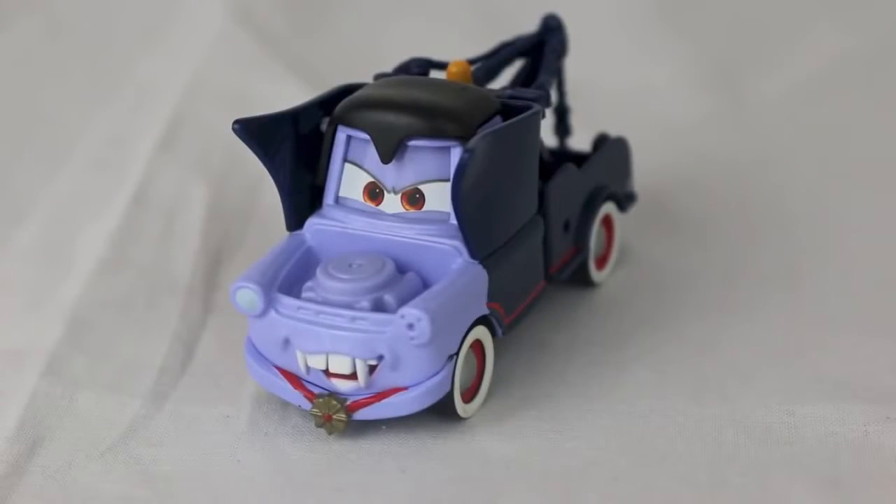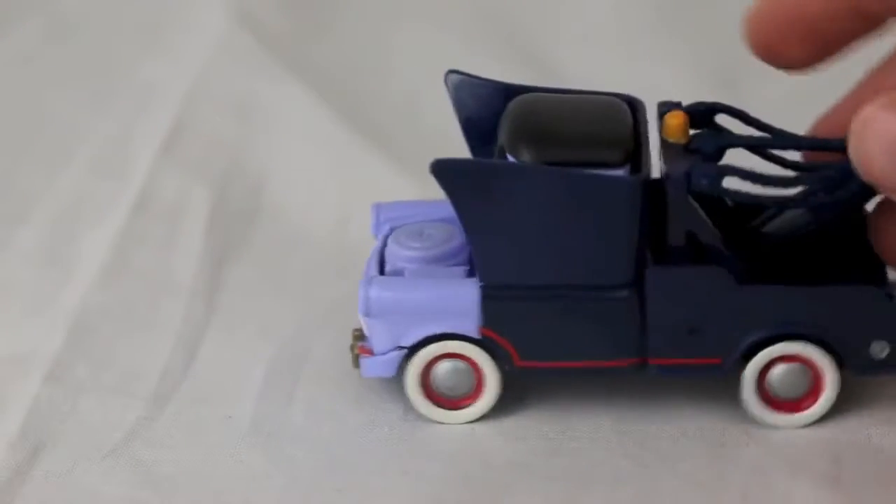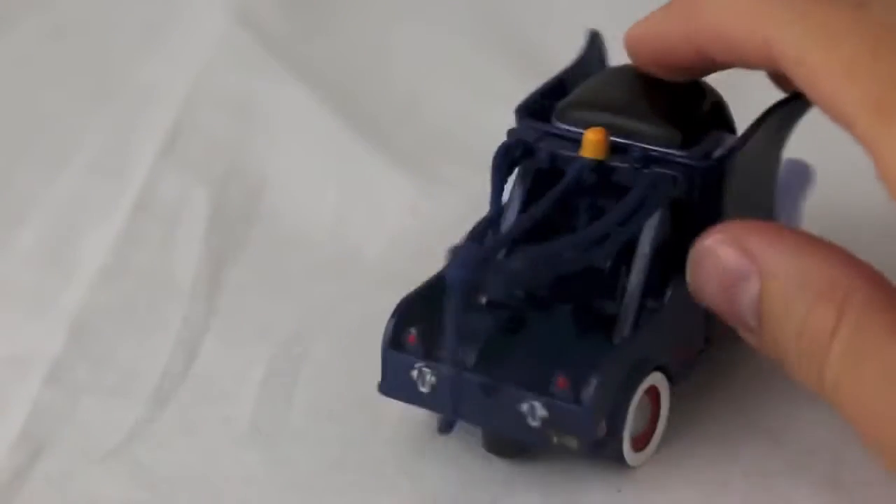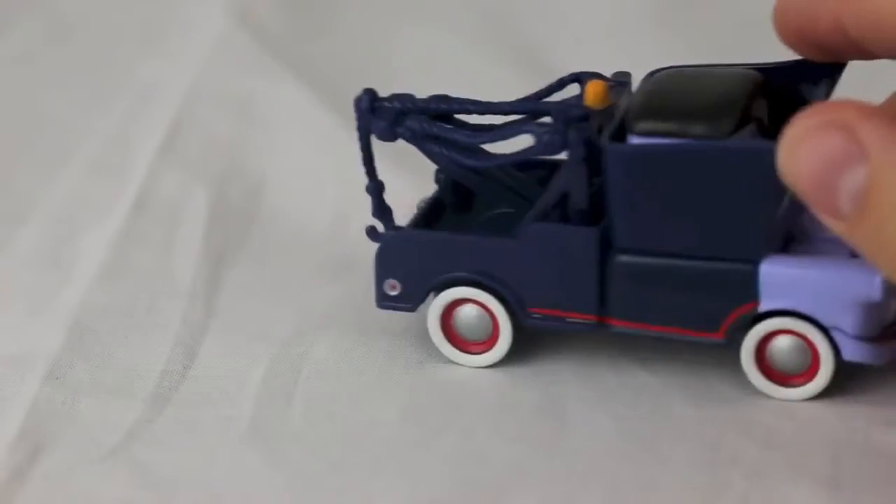Here's a better look at the Dracula Mater. He's got red eyes like a vampire, white wall tires, his little Dracula cloak, and he even has black hair and the vampire teeth.